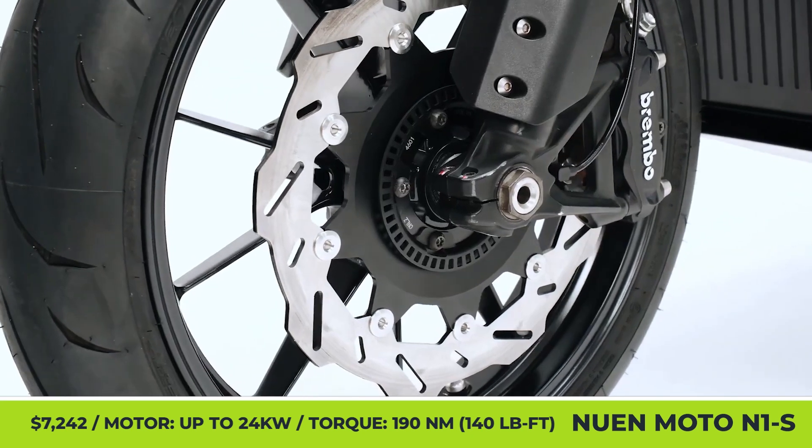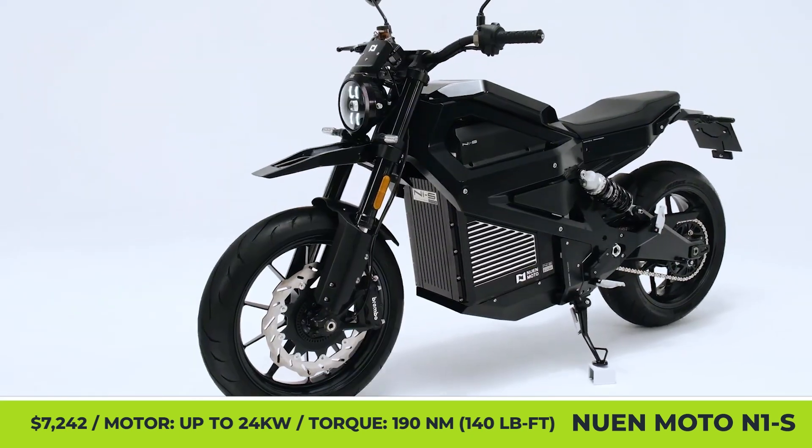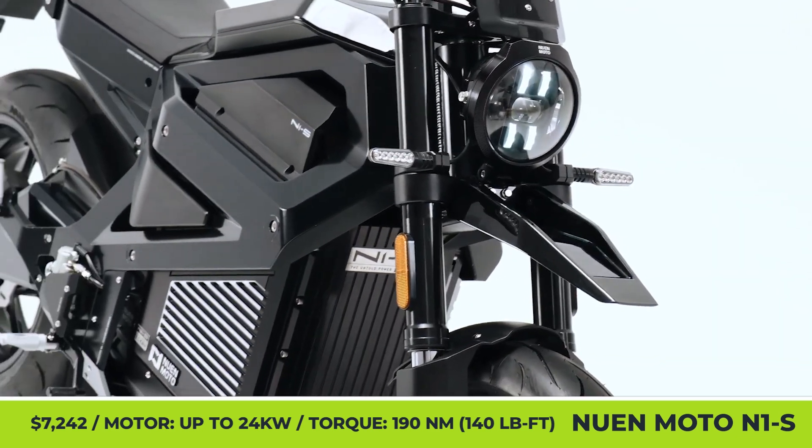Underneath it, there's a lightweight aluminum frame housing an 8-kilowatt-hour pack, a built-in charger, and a 24-kilowatt e-motor with a mid-drive layout.